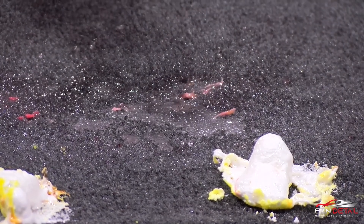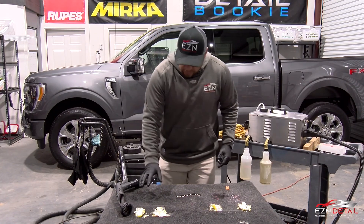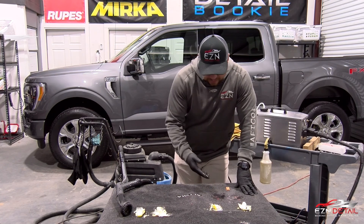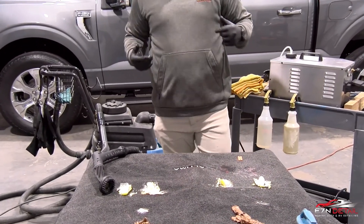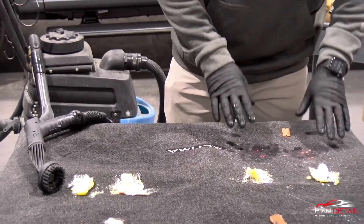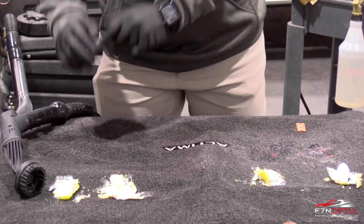It just pops right up. As you can see, we really had to dig it up off the carpet on the non-ceramic side, but the ceramic side really done its job. With a little bit of solvent, these things just loosened right up and popped right off. We've got some cleaning left to do, but the results are really amazing on how much easier it was to clean off the ceramic side versus the non-ceramic.